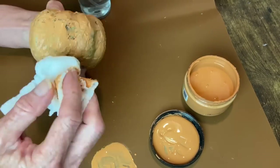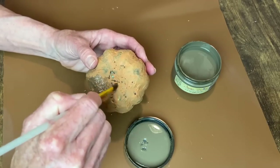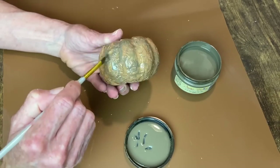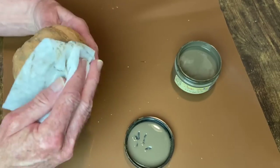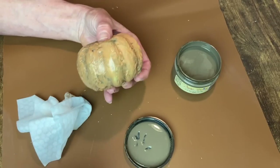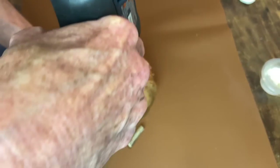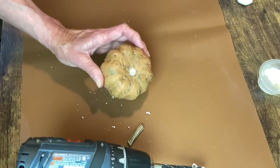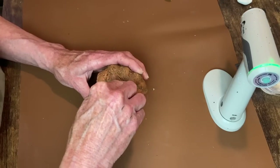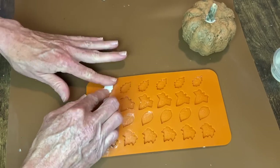Now I'm going in with Dixie Bell's Van Dyke Brown Glaze - I'm going to brush this over the entire pumpkin and then wipe it back. For my stem I have another little creepy looking stick, I'm just going to drill a hole big enough to accommodate it and then hot glue it in place. I decided to make a couple of leaves out of my IOD air dry clay, using a mold I think I got at Michaels.